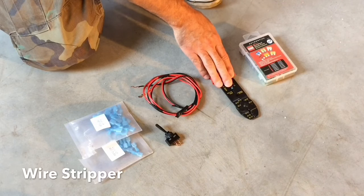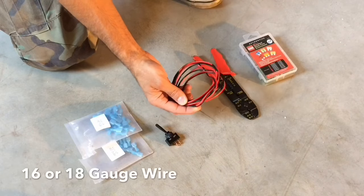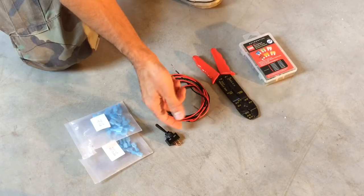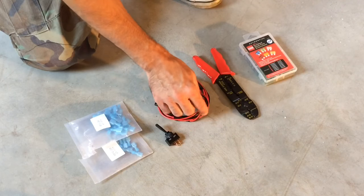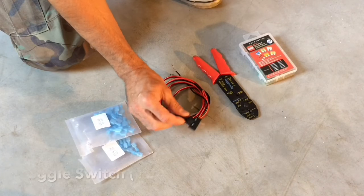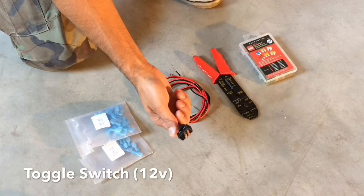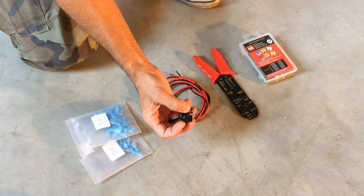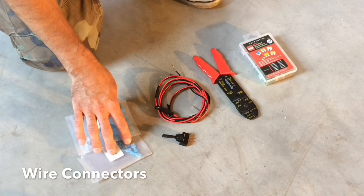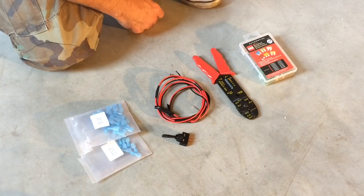Next you're going to need some wire strippers — we'll need those to strip the wires to make the connections. Then you'll need some 16-gauge wire; you can get spools at Walmart or anywhere else fairly inexpensive. You have black for the ground and red for your 12-volt power. Then you'll need a standard two-prong toggle switch — you can also do a three-prong, but for this video I'm just using a two-prong for on and off. You'll also need male and female electrical connectors. So with all that in place, let's head into the vehicle and get started.